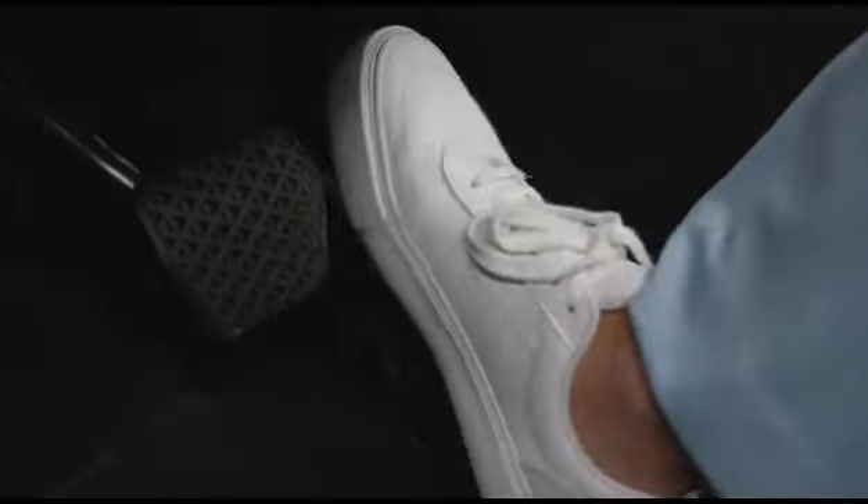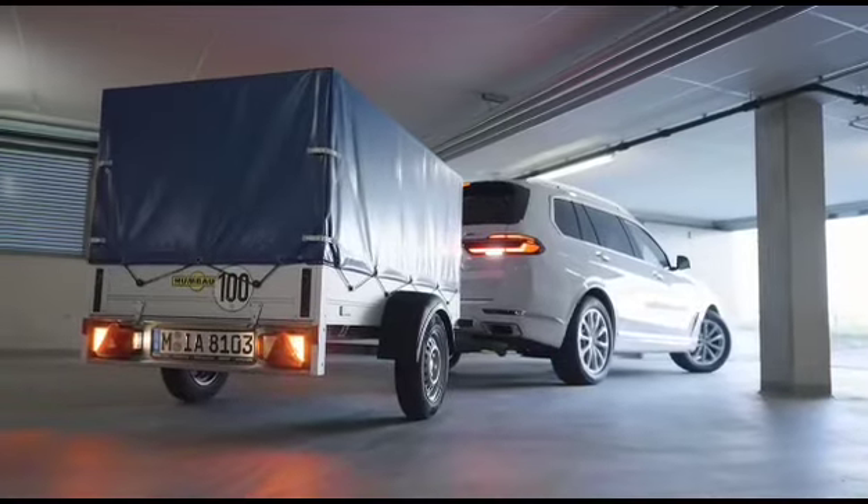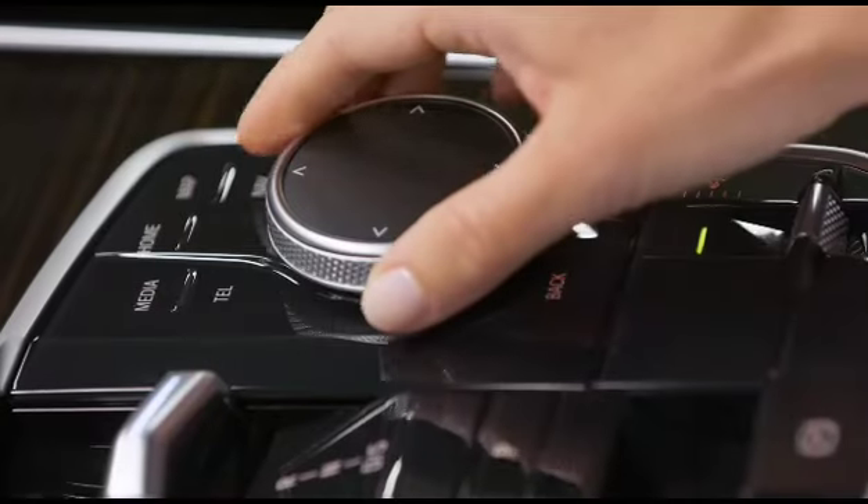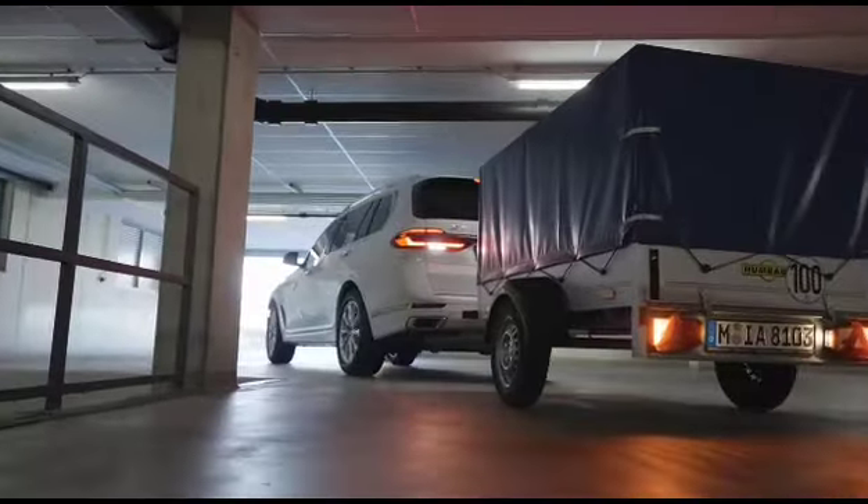Use the gas pedal and brake, not exceeding 10 kilometers per hour or 6 miles per hour. Pull the iDrive controller down to drive straight backwards.